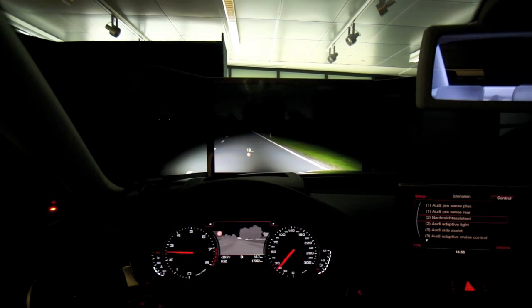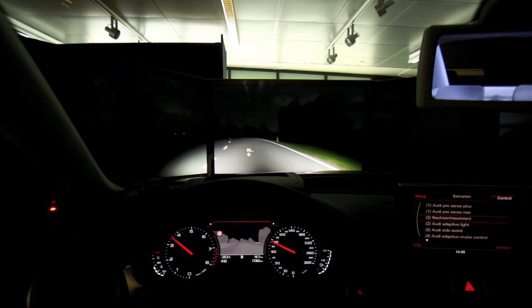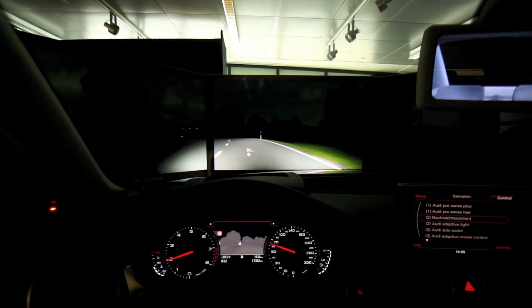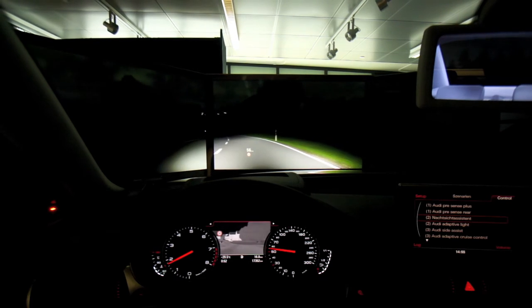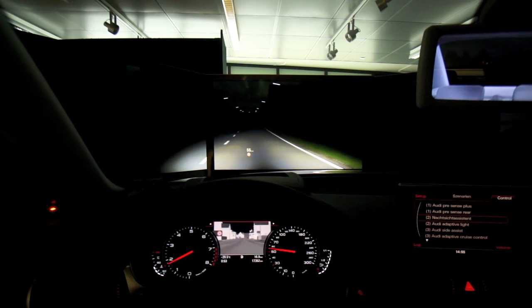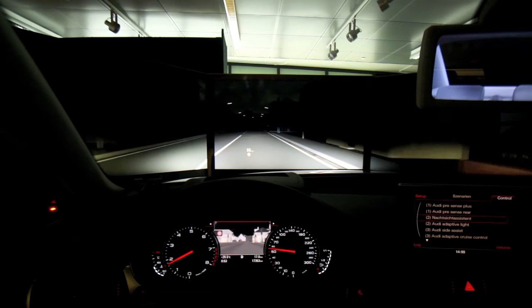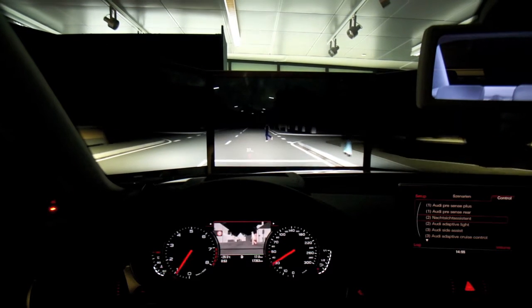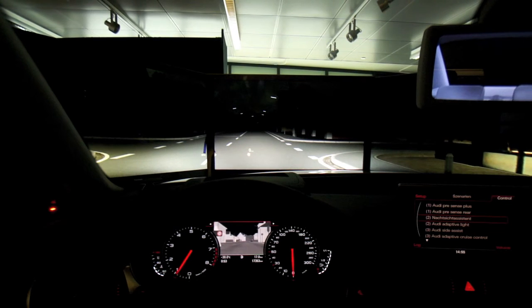Here you see the night vision system in action. The demo is driving at night, and your visibility with the lights is much smaller than with the night vision. In the display you can see close to a thousand feet ahead of you with the night vision. When someone walks into your path, you get that warning in the display as well as in the head-up display.